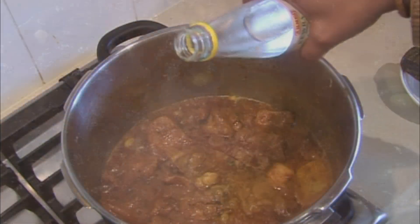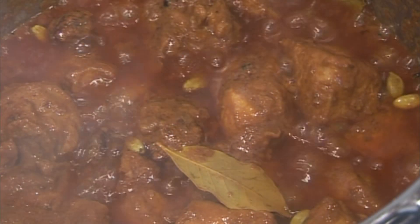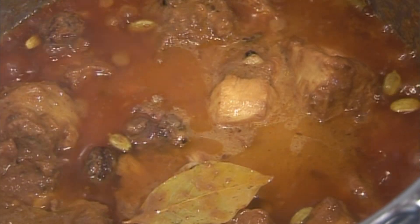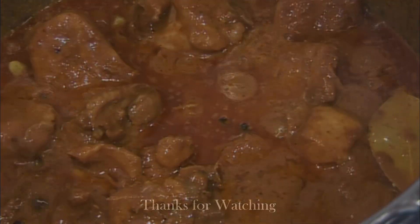As you add the yogurt, you will see the korma come together gradually. We added half a teaspoon of kewra water. If the consistency is not right, add a little water. This was our recipe — please share your feedback. Allah Hafiz.